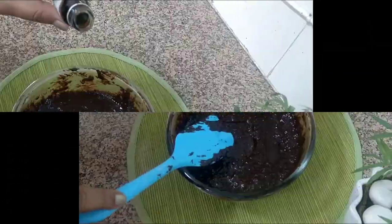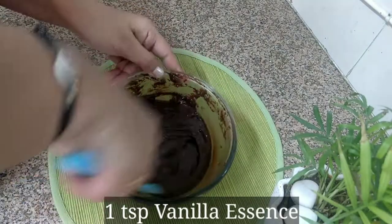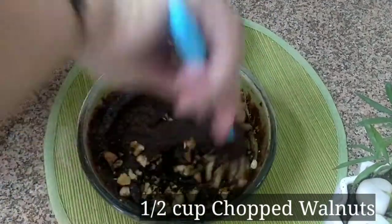At this time, put your oven to preheat. Now add 1 teaspoon of vanilla essence and half a cup of chopped walnuts, and mix them properly into the batter.